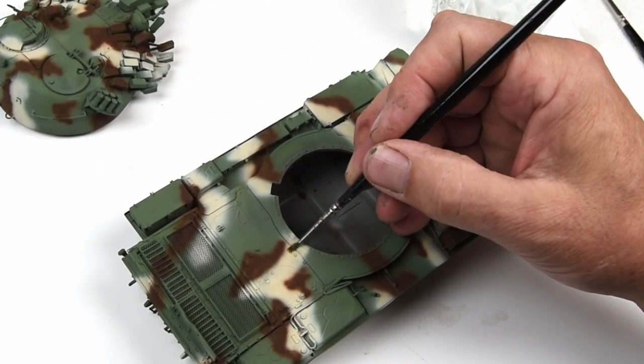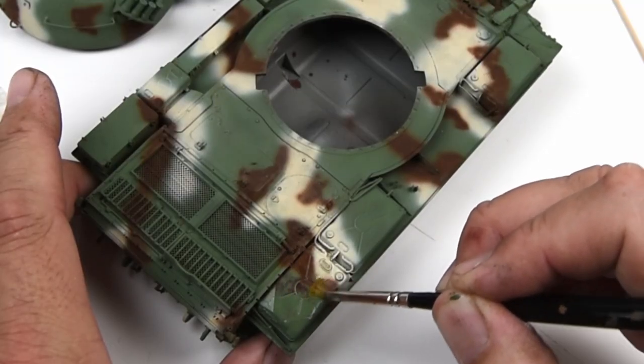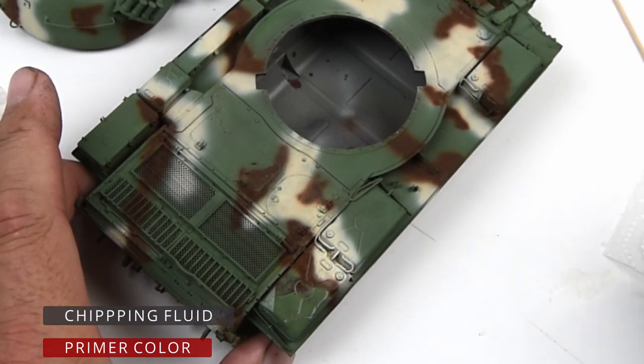I know that many of you are already familiar with chipping and how the chipping process works, but I'd like to recap just to get everybody up to speed. I began with a base primer color, and over that I added the chipping fluid — also known as the hairspray technique.